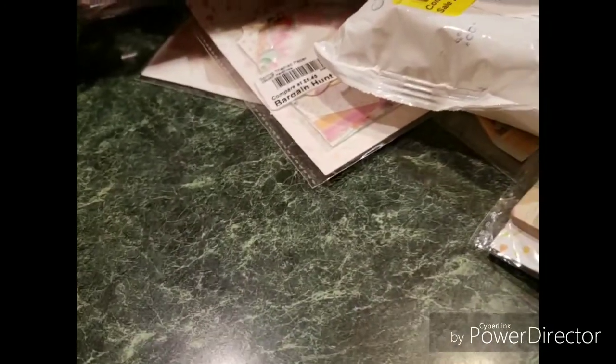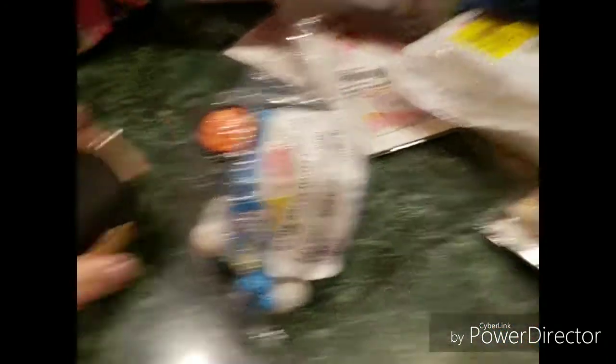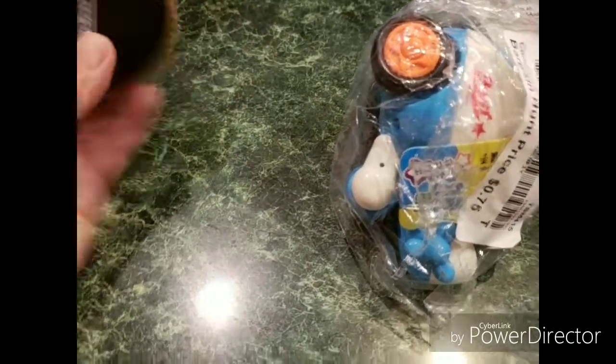Some more of these lapel things. More erasers. This is like a little crossbody purse. This is like — I think you just put your mobile specs in there, I can see like buds in there, like your earbuds. But there's nothing in that. And a little kid's toy — looks like a little plane, I mean helicopter.